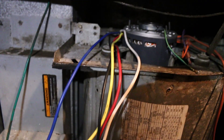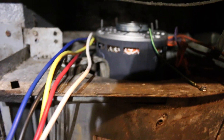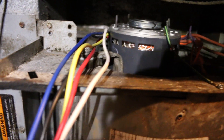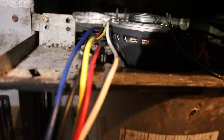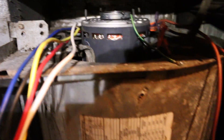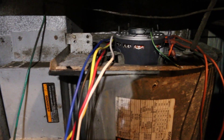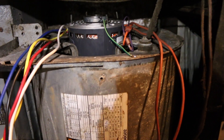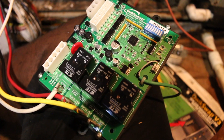Fast forward a couple hours — that blower wheel was seized on so bad. I've never even used my blower puller yet and had to break it out for this job. Got the PSC motor in, got the capacitor hooked up, and cleaned up the inside. She didn't want to pay for a full deck cleaning but I cleaned it up anyway.